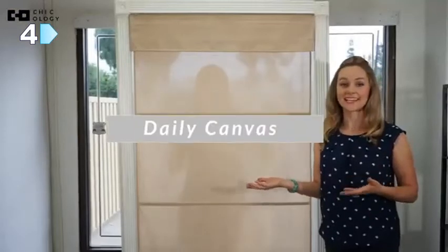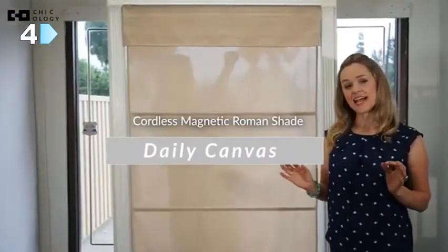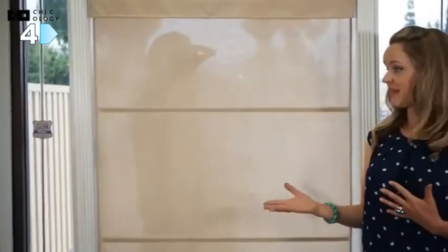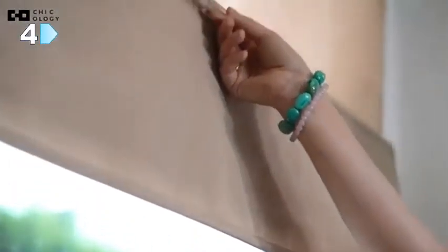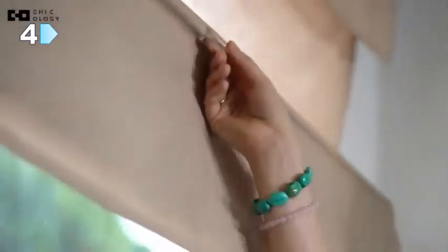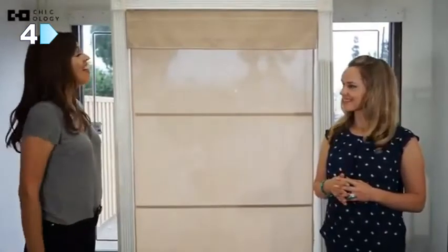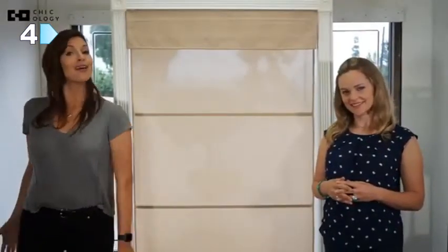And finally, we have the Daily Canvas. This is a nice middle compared to the Jamaican Antique Gold and the Mountain Snow Roman magnetic shades. It has light filtering, but it is more private than the Jamaican Antique Gold and less private than the Mountain Snow. Both are similar in color, but it's actually the material that determines the light filtering, or the amount of light that comes through. So, light filtering is the amount of light that shines through each blind or shade. Thank you for watching, and we hope this video helped.